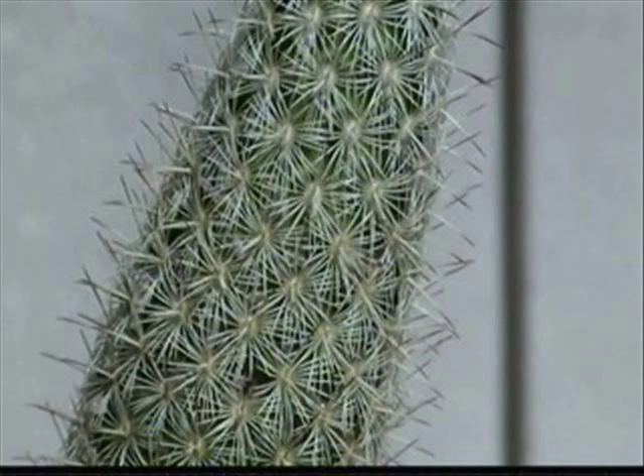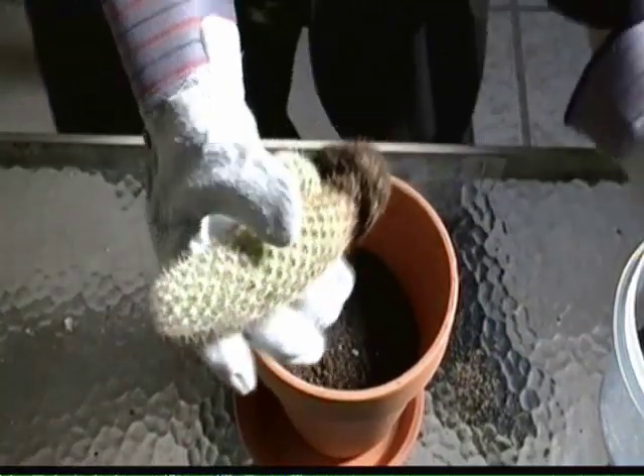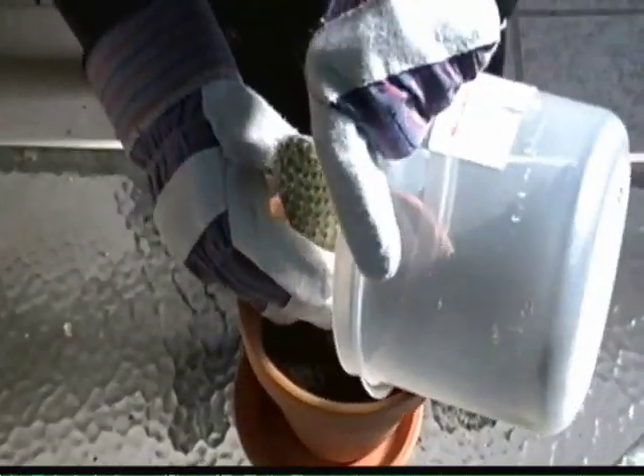Now, you're gonna get yourself a pair of working gloves, because cacti have spines that can give you a little prick. Gently holding the cactus, you're gonna pull the starter pot from the cactus, then place the cactus in the pot. Then fill in the space between the cactus and the pot with your soil.